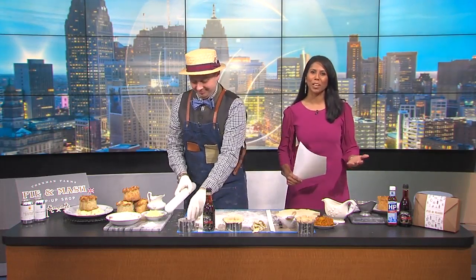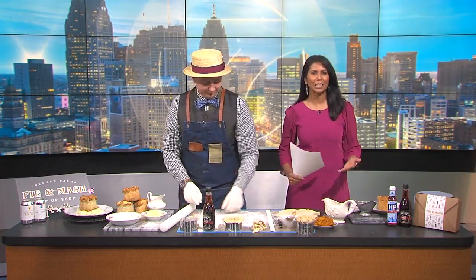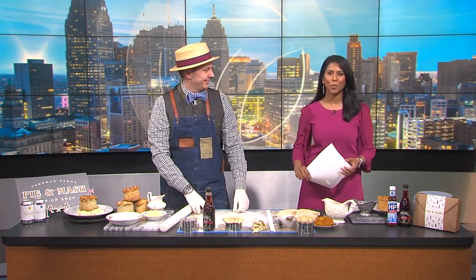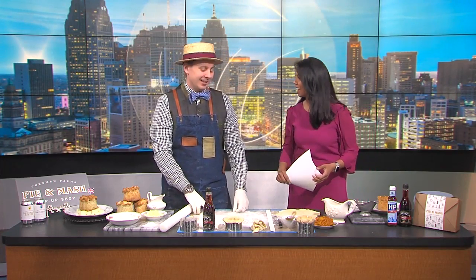No doubt we can all get into our rut when it comes to food. Sometimes we find ourselves eating the same things because it's easier, convenient. Joining us this morning to walk us through a new and tasty meal idea is Chef Karen Hales with Zingerman's Cornman Farms. Wonderful to see you again. Nice to see you again.